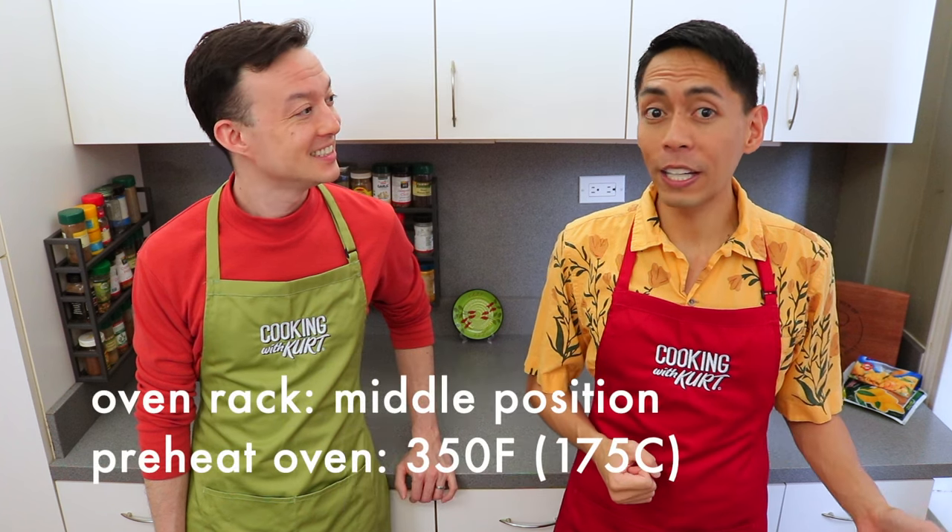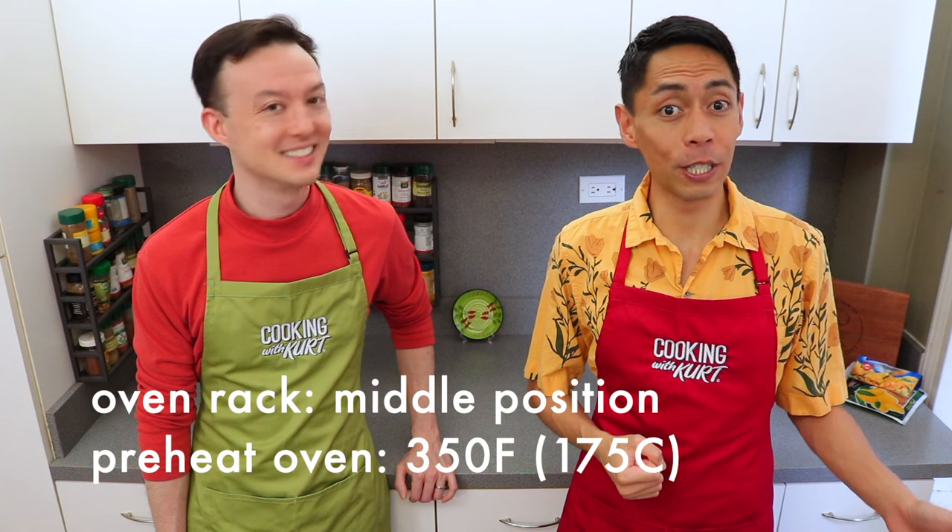To start, place your oven rack in the middle position and preheat your oven to 350 degrees Fahrenheit.